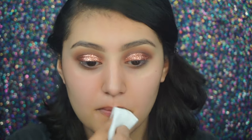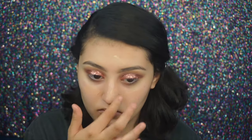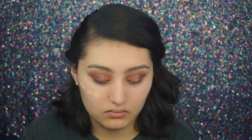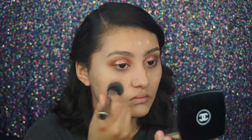Now I'm cleaning any fallout. Moving on to the face, I'm using the Bobbi Brown face base to moisturize and I'm using the beauty blender to apply it. For primer I'm using Pore Snow Morphe by Dr. Brandt. For foundation I'm using MAC Studio Fix Fluid and blending it out with the G6.